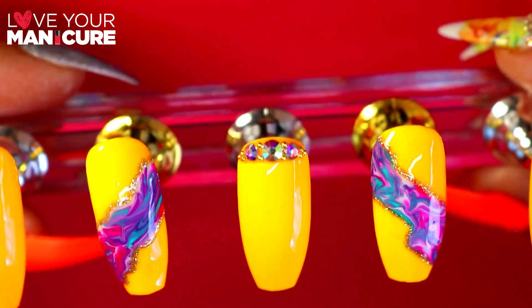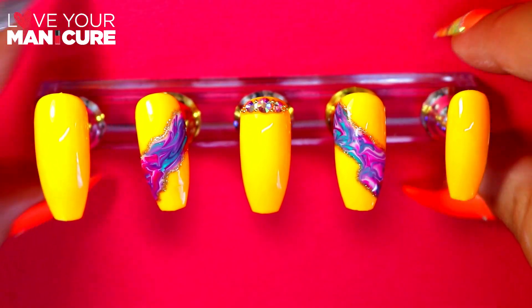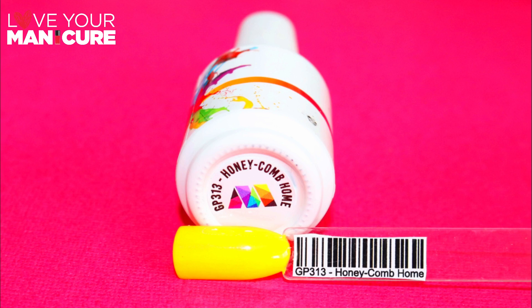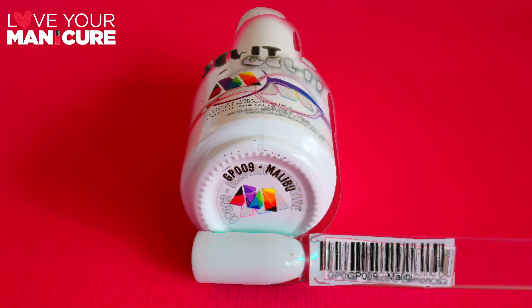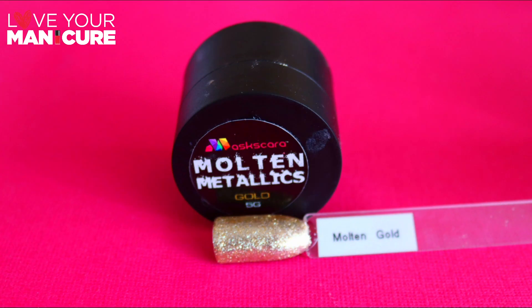Today I've created a design called Honeycomb Home, which is actually named after the color by Maskscara called Honeycomb Home. I've also used High Voltage. These are the Gel-It Maskscara gels. I've used Malibu as a base as well as a color in the marble, and Electric Lemonade. For the outline I've used the Molten Metallic in the color gold.